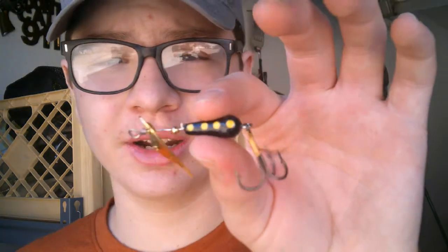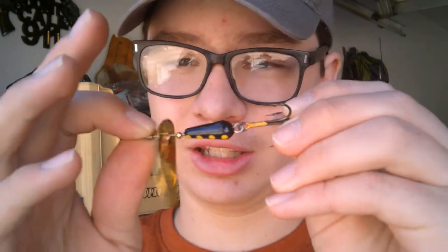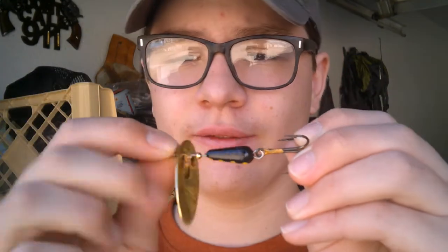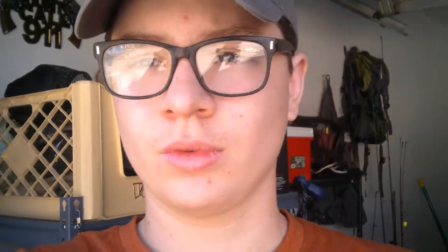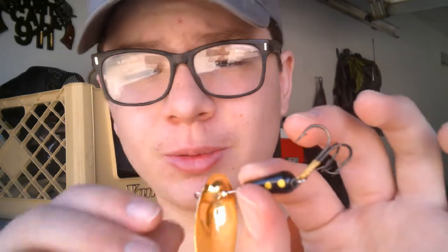This is the Panther Martin. This color always kills it — it's a gold blade and it's super heavy. This is a 1 ounce spinner so I can cast it pretty far. I can actually feel it in the water when you're working it right. If you're working it the way it tells you to, you will catch fish on this spinner. So this is my 3rd favorite spinner.